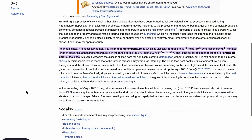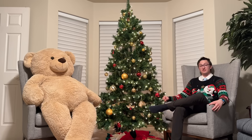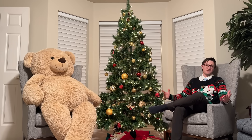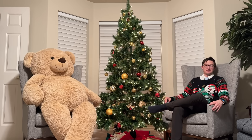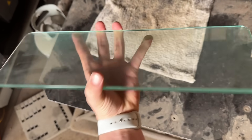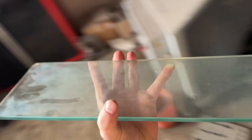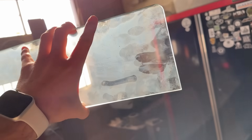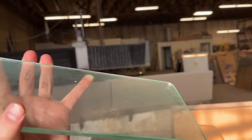Luckily, there's a wikiHow page on how to anneal tempered glass. Finding thick tempered glass and annealing it is quite simple and cheap — I'd recommend all you viewers do it at home in your oven. You just have to heat it up to a thousand degrees Fahrenheit and let it cool very slowly. After 24 hours it had cooled completely, still looks like glass, so that's promising. Time to cut it with a water jet and see what happens.